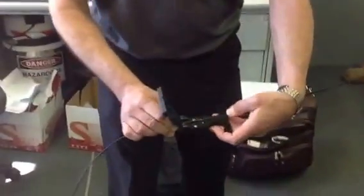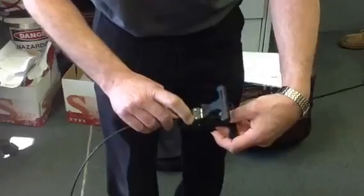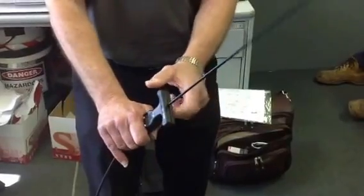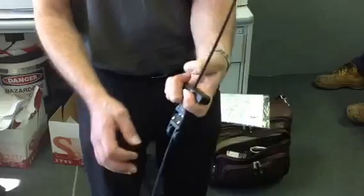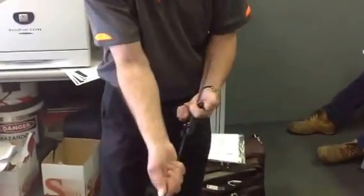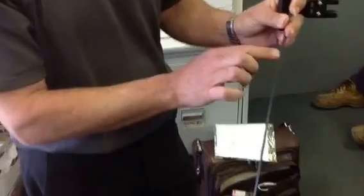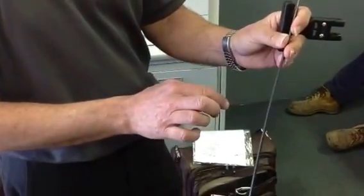We sit the cable in slot number 1, as you can see, and we close this. Make sure the cable sits in nicely, because you'll know because the stripper will close nice and tightly on it. You grab hold of the stripper like so, and then just pull it. That removes the outer jacket from the sides of the strength members, to make it a little bit easier to remove the strength members as you go along.